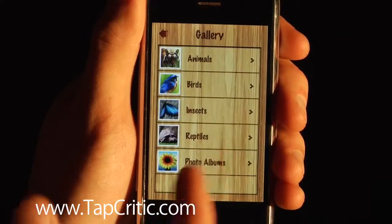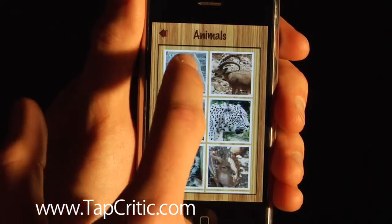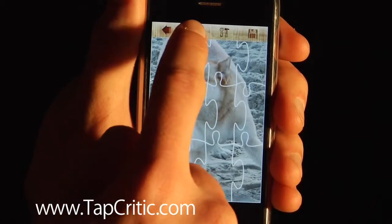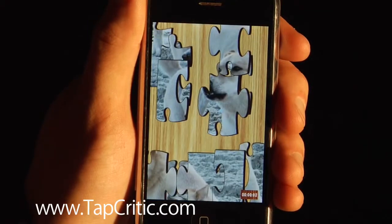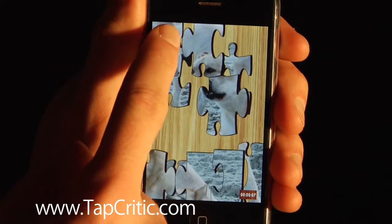So what is it? Basically, if you go into the gallery and choose a picture, it is an iPhone jigsaw puzzle. You push the little button up there, or shake it, and it breaks apart into pieces. Your goal is to piece them back together.